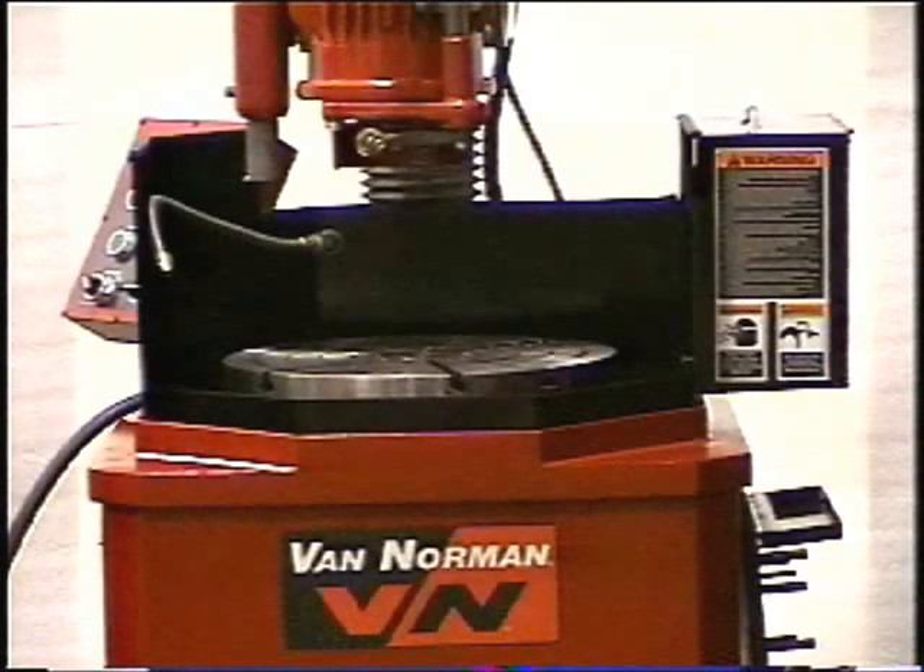Nearly anyone can operate these machines. The Van Norman is a very simple, fast, and accurate method to grind flywheels. It will take only approximately 4 to 8 minutes from floor to floor to grind a flat flywheel, and 10 to 15 minutes for a stepped or cupped flywheel.